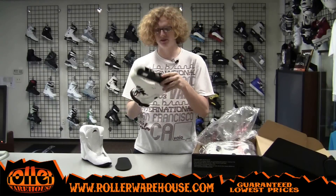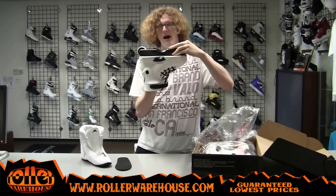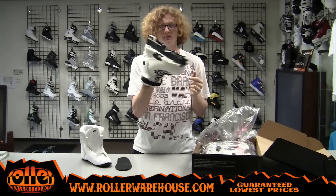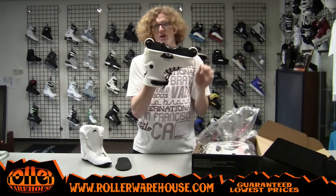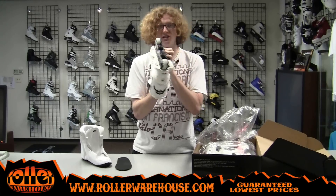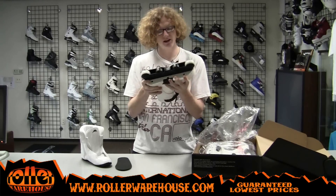On the bottom of the skate, we have the Featherlite 2 frame from Ground Control. It features the 42mm anti-rockers in there, and also the Razor's 56mm stock team wheels on the outside with some ABEC 5 bearings. And also the Genesis one-piece soleplate — pretty standard, but still an awesome, good thing to note about the skate.